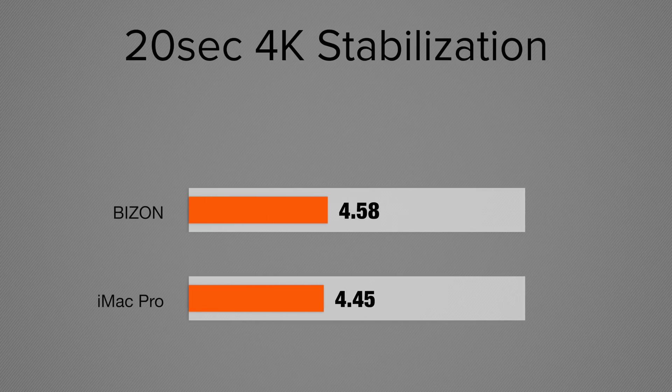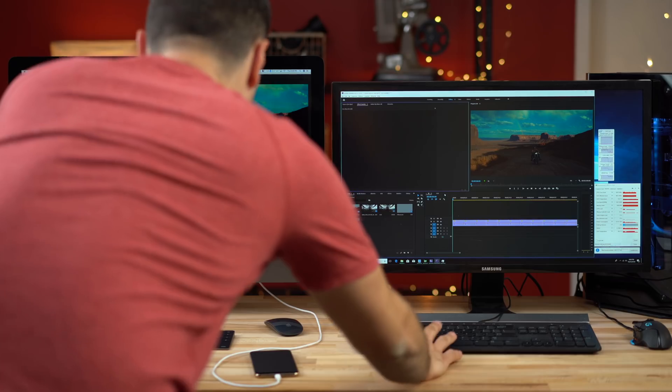Next I stabilized a 20-second 4K clip, and the iMac Pro is actually 13 seconds faster — though both systems took almost five minutes to stabilize, so it's not really a problem with these systems. The issue is Premiere is not using very much of the CPU and almost none of the GPU for stabilization. Please, Adobe, make use of this GPU — everyone else does — this could be done so much quicker. I was really hoping Adobe would have fixed this in the brand new release of Premiere Pro, and they haven't.